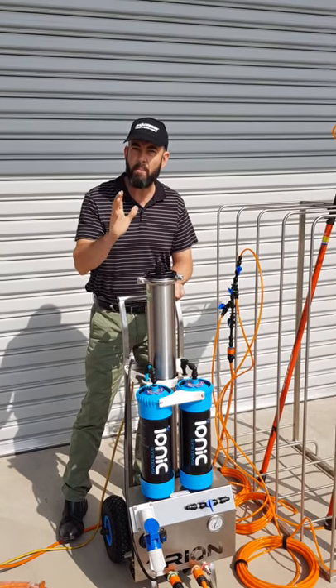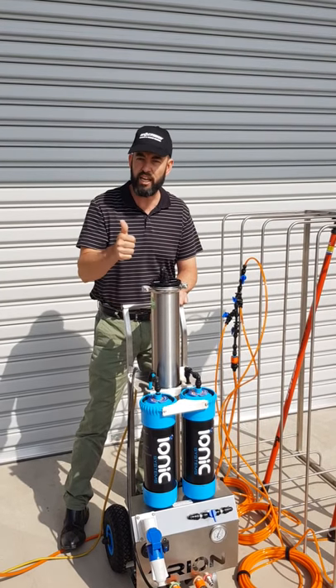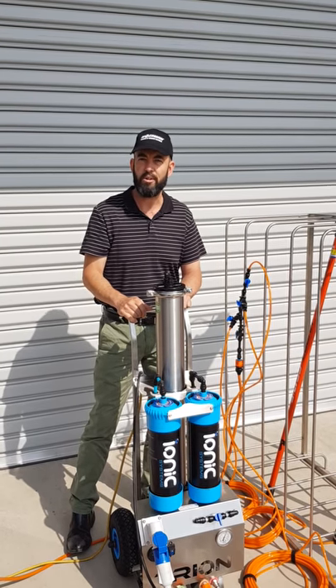If you'd like to know any more information about the Trion or any other RO system from Ionic Systems, check us out on the web at ionicsystems.com, or in Australia, ionicsystems.com.au. Cheers.